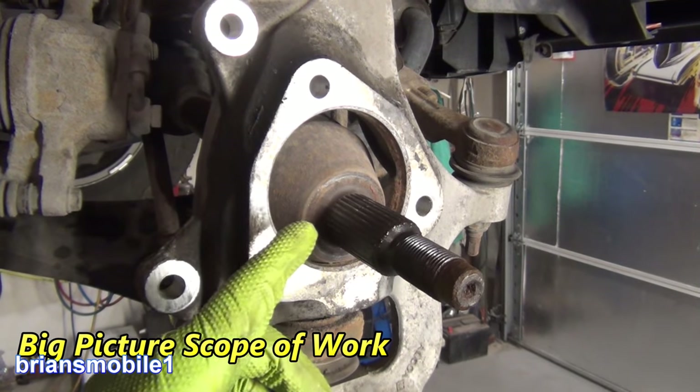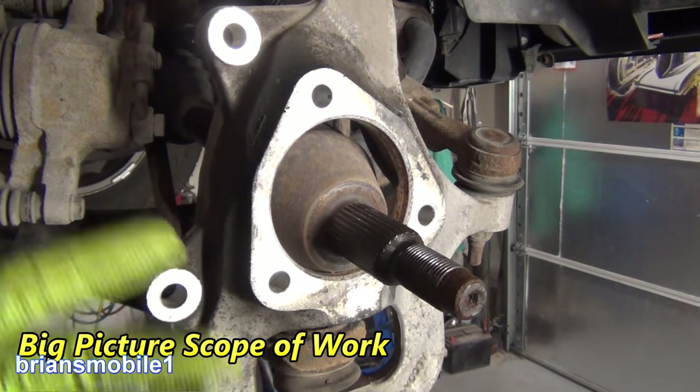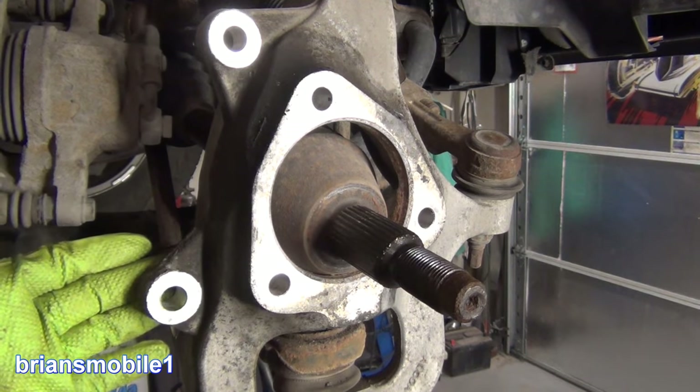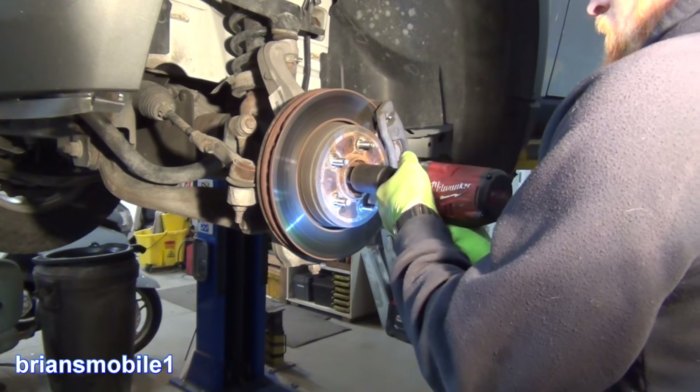To get the wheel hub assembly out of this, it's not a whole lot of bolts. Basically take your wheel off. There are five lug nuts and then another five. There are three bolts that hold this on — 18 millimeter from the backside — and then these two I believe are 21 millimeter. And pull the CV axle nut off.